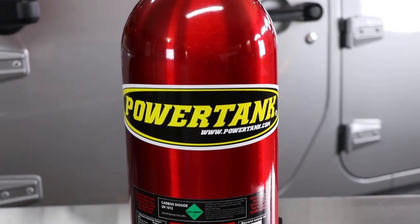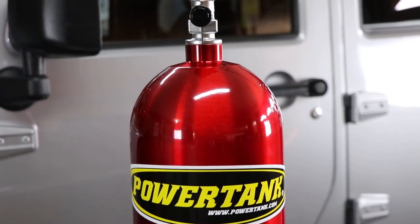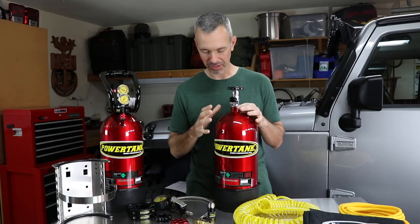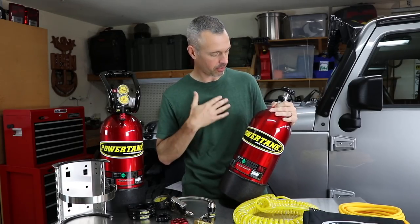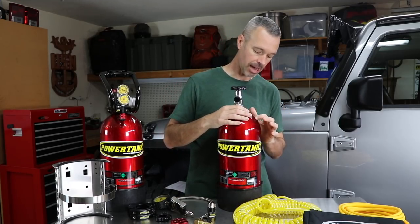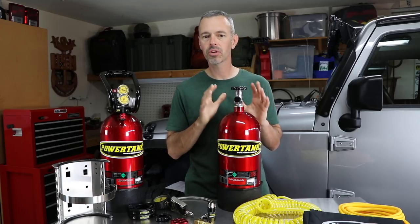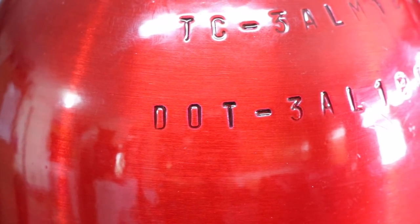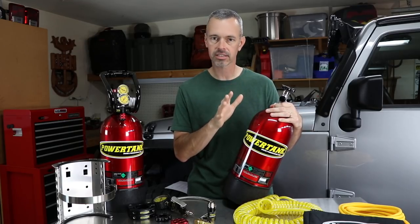I chose their red-colored tanks because I really like the color, but there are a few other options on their website to check out. There are some important stamps on the top of the tank. First is the DOT stamp — these are DOT approved, which means you can put them in your vehicle and it's legal here in the U.S.